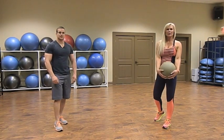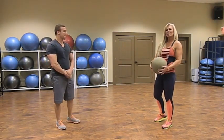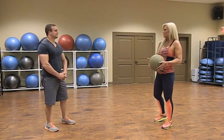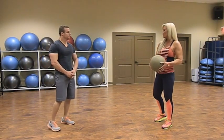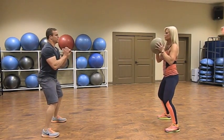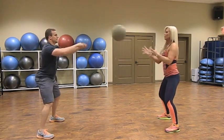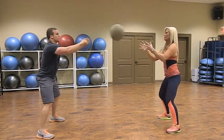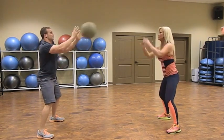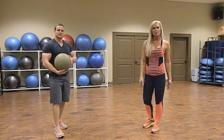We've got one more shoulder exercise — a fun one we call the stress reliever. This involves throwing a weighted medicine ball; it could be five, seven, or ten pounds depending on your strength. Get in a slightly squatted position to engage your leg muscles. Bring the ball to your chest and press out using your chest muscles; your partner catches it, brings it back to their chest, and presses back out. Keep that squat position and use the muscles in your legs. Perform for about 30 seconds.